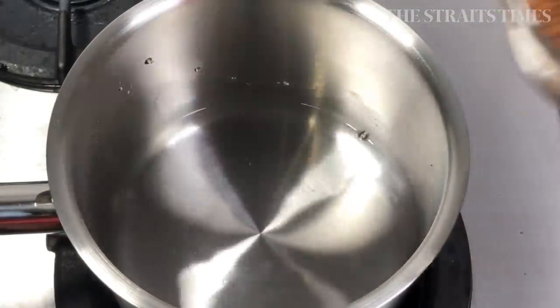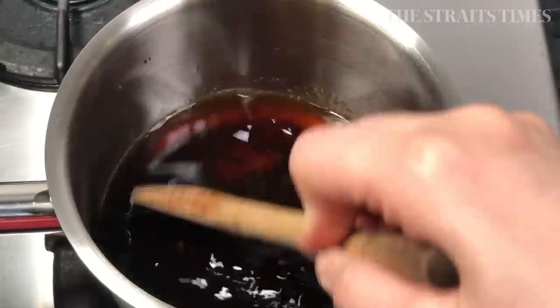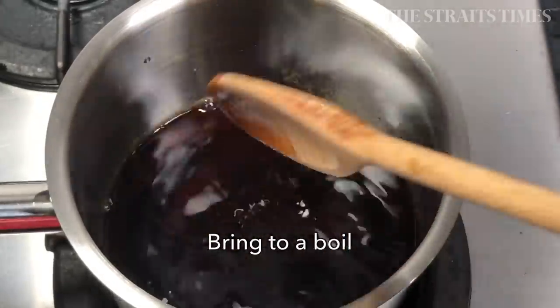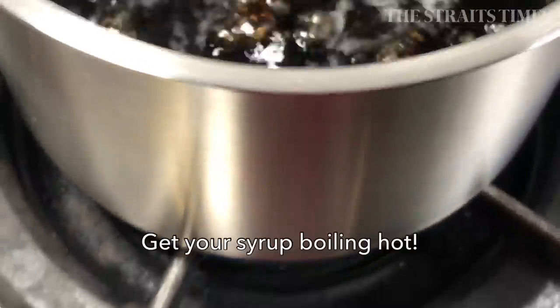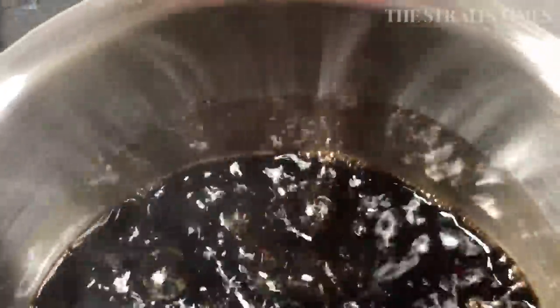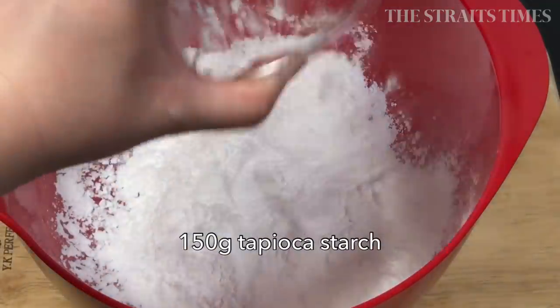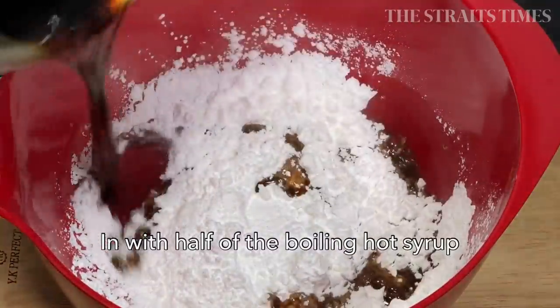Start by making the dough with 180 ml of water and 90 grams of sugar, and bring that to a boil. Your black sugar syrup has to be boiling hot — I can't emphasize this enough. It has to be really, really hot before you add it into the tapioca starch. Prepare 150 grams of it in a mixing bowl and add in half of the sugar syrup.